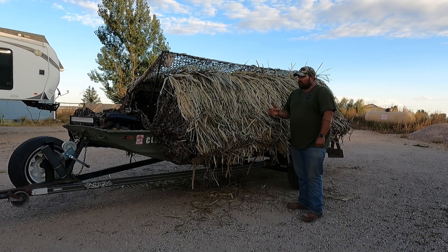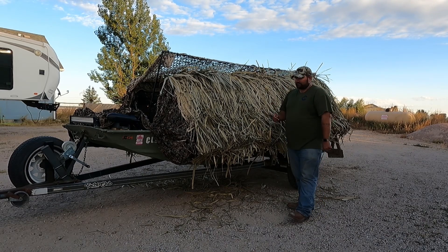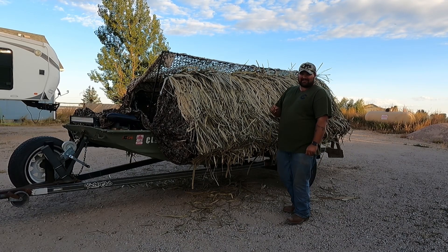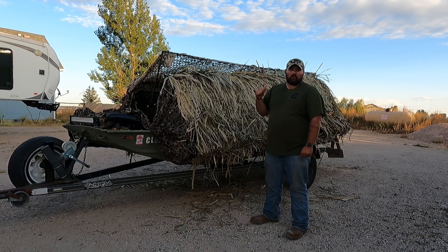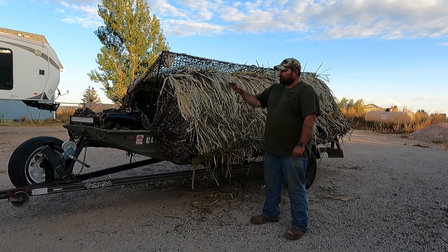The boat is a 1976 Monarch. It is 16 feet long and at the widest point it bows out to 52 inches. The bottom is a 48-inch beam. It is powered by a 50 horsepower 500 Thunderbolt Mercury — it's a 1974, obviously a two-stroke — and that motor runs really well for this boat.